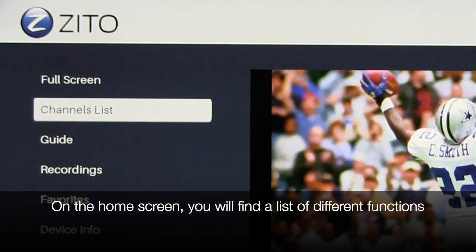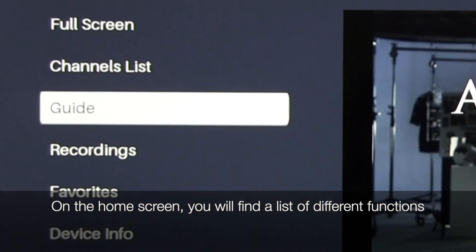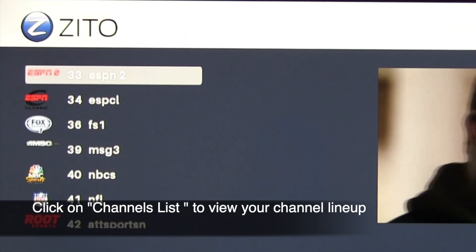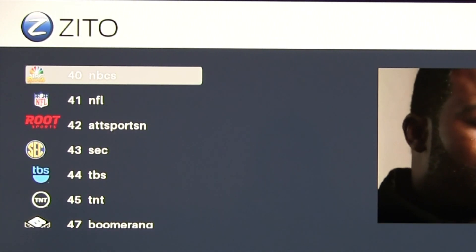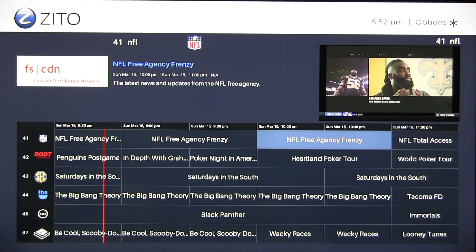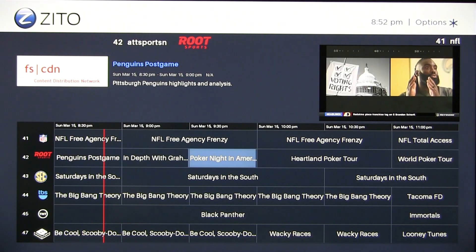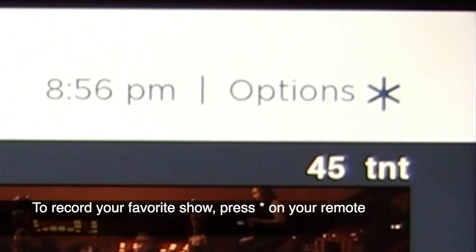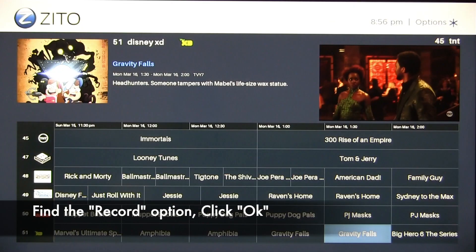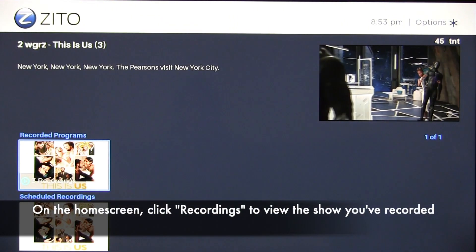On the left-hand side, you'll find a list of different functions to choose from. Click on Channel List to view your channel lineup. Click on Guide to view your channels and TV schedule. To record, simply go to your favorite show in the channel guide and click the star button on your Roku remote. Click Record, then click OK. On the home screen, click Recordings to view the shows you have recorded.